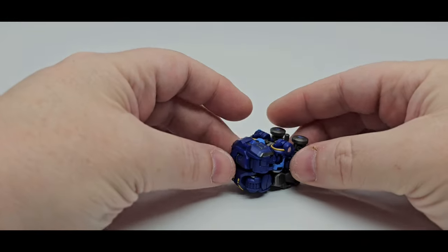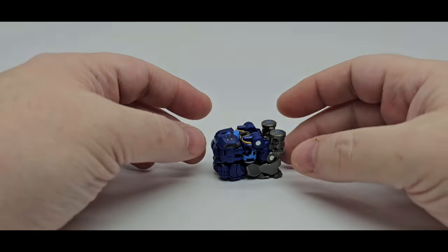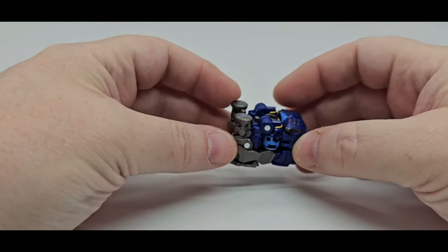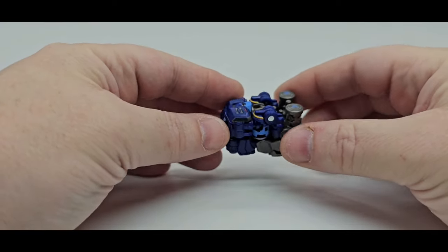Not much to him. Unfortunately I do not have my Soundwave, but there are tons of videos out there. He does fit in Soundwave's chest and that's awesome — I like that they did that. But I don't have Soundwave or Ravage out for comparisons.